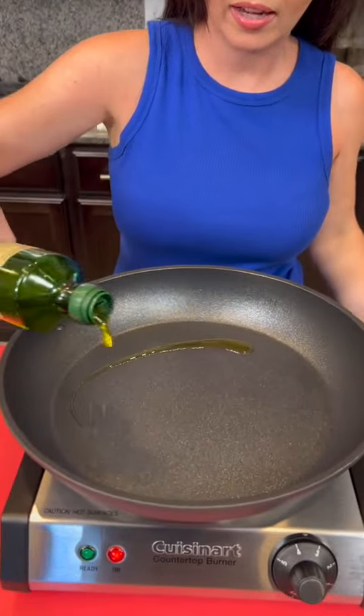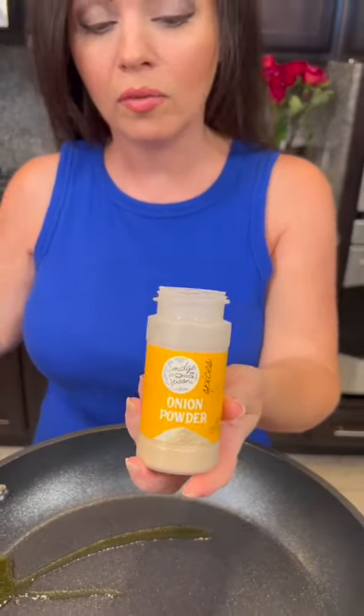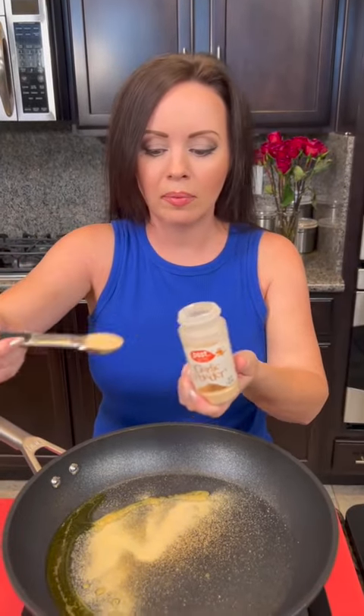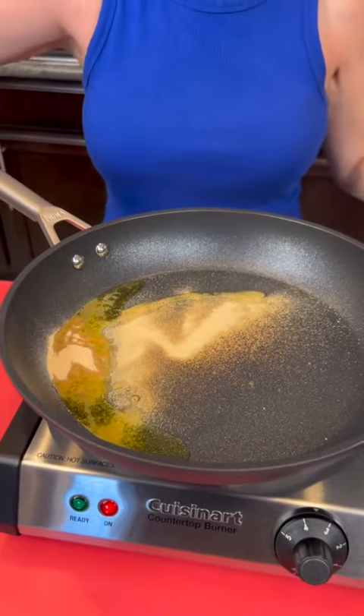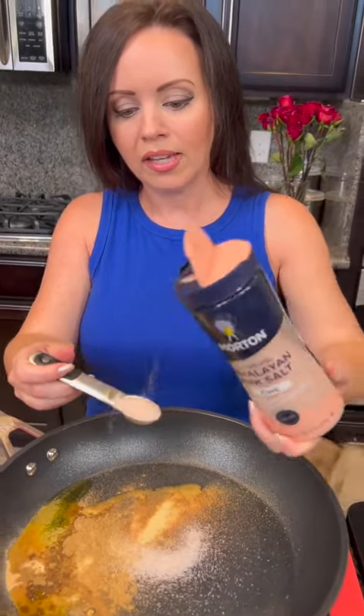We're just going to add a little bit of olive oil to the pan and now we're going to add some seasoning. Y'all are always telling me I don't use enough seasoning, so we are going to double up this time. We've got one teaspoon of onion powder, one teaspoon of garlic powder, and one teaspoon of ground cumin — maybe a little bit more. I'm an eyeballer. Do you like exact measurements or do you eyeball? And then we're going to do some pink sea salt as well. They say it's better than regular salt — let me know what y'all think about that.